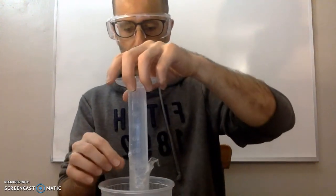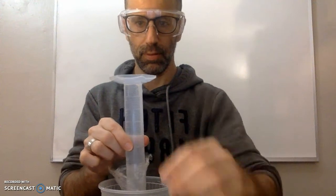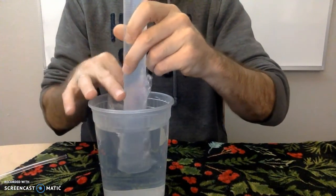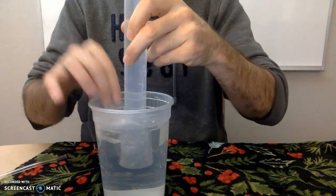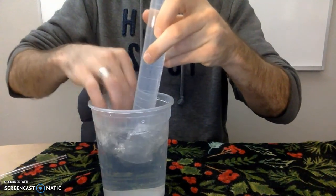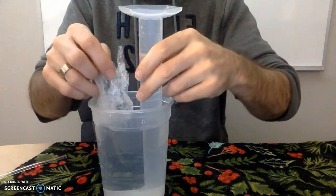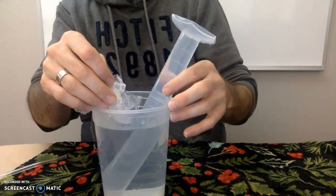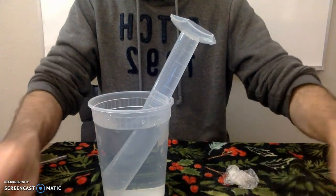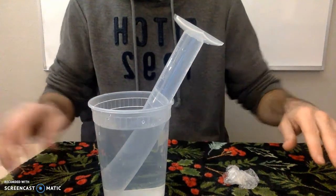I'll turn it over and stick it inside — now I can take off the plastic wrap. Just make sure you don't lift the end of the graduated cylinder out of the water, otherwise air from the atmosphere will get in and you'll lose your water. Very little air got in. I have a towel on the table in case I spill so I don't make a mess.